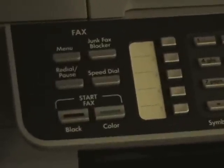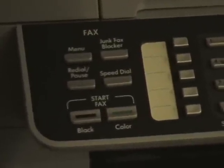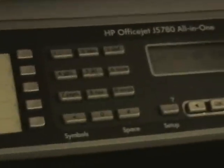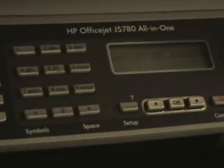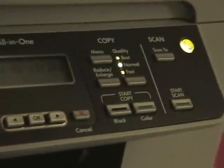It has a fax machine, which with my Magic Jack I can call and fax anywhere for free. It's got your basic entry, then we've got our copy.